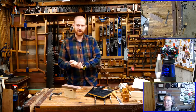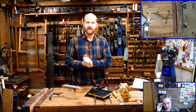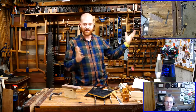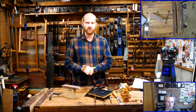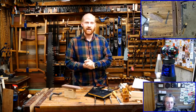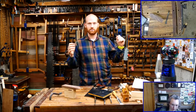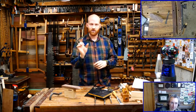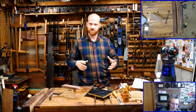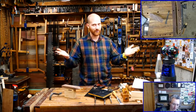Before we get going on that, we're going to do a few announcements. If you are new to Wood by Wright, we do a live every Tuesday and record it so you can watch it afterwards. If you have any questions, throw them in the chat — my wife is there. If you are watching this recorded, look down in the description — there are timestamps by all the questions so you can jump to that section in the video.